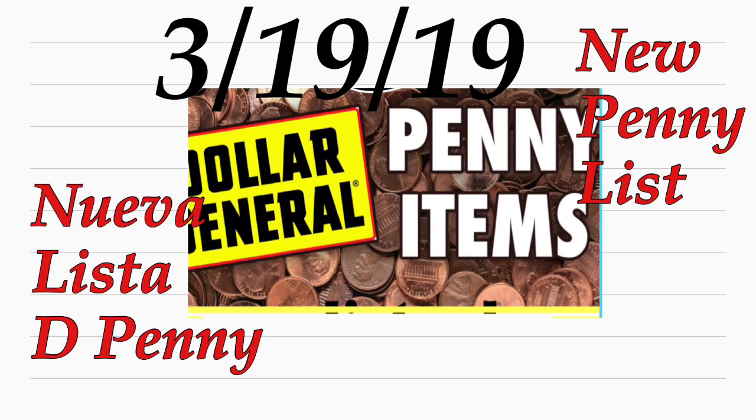Comenzando el martes que es marzo 19, estos productos van a estar en Dollar General a solamente un penny. La lista que estaba leyendo sí dice que solamente va a ser en algunas tiendas de Dollar General — no especifica cuáles — pero nada van a perder de ir al Dollar General y escanear estos productos que les voy a compartir.